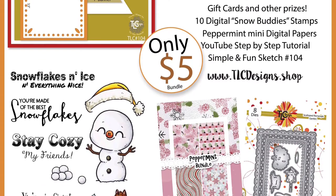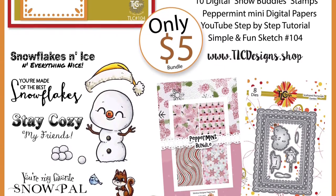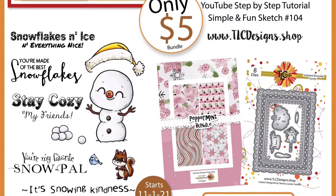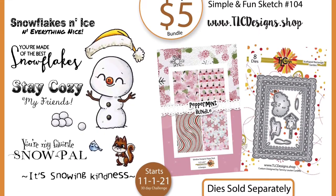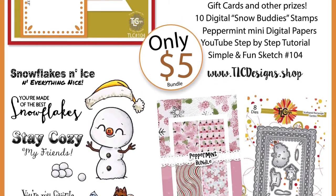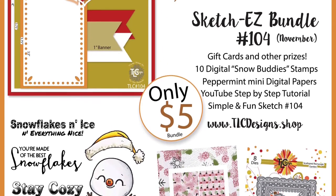For this 30-day challenge beginning November 1st of 2021, the bundle includes the Snow Buddies digital stamp set which has this adorable illustration of a snowman with a hat, some snowballs, a little chipmunk or squirrel, and several sentiments like snowflakes and ice and everything nice, you're made of the best snowflakes, stay cozy my friends, you're my favorite snow pal, and it's snowing kindness.